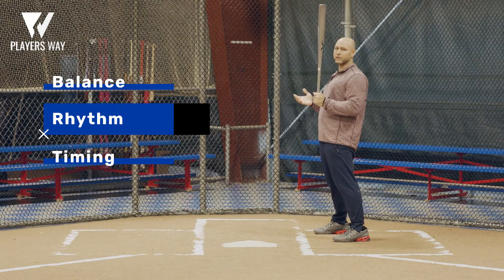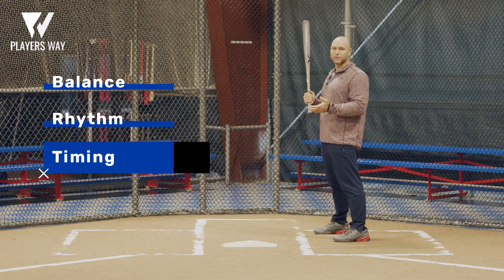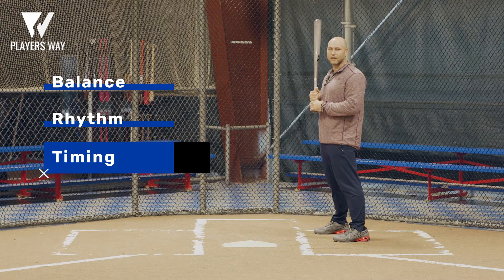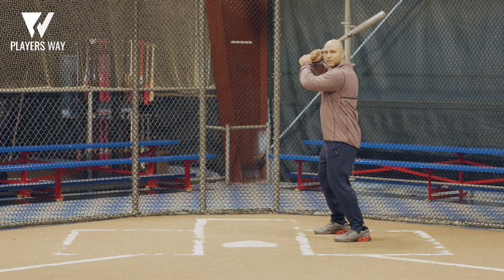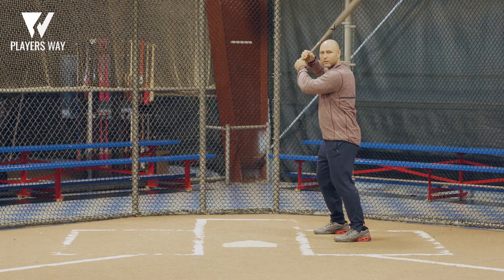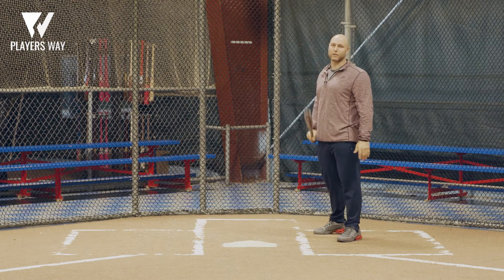Those all come together in timing. Timing is the ability to be on time with a fastball or off-speed pitch in order to make solid contact. When I used to try to put it all together, I'd get in my stance in a balanced position, rock back and forth slowly waiting for the pitcher to start his delivery. And then when he came set, I was in a good position to begin attacking the baseball.